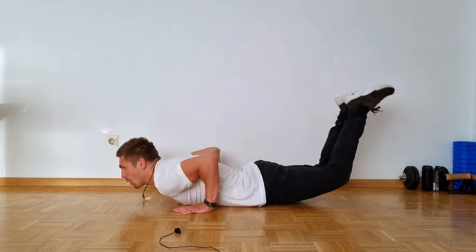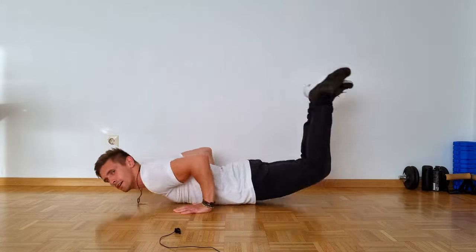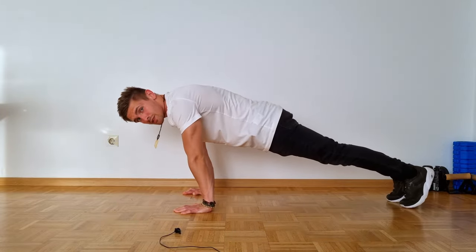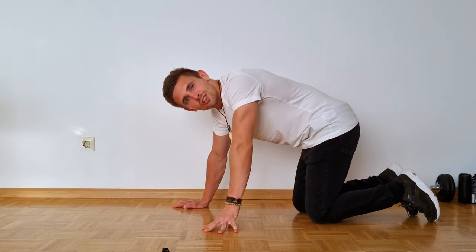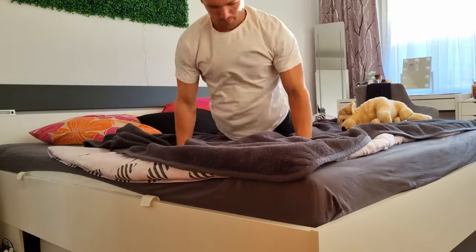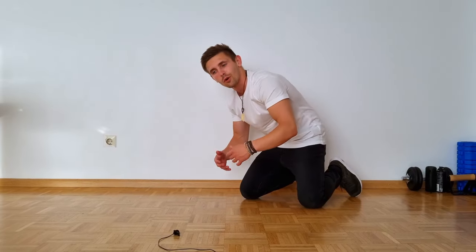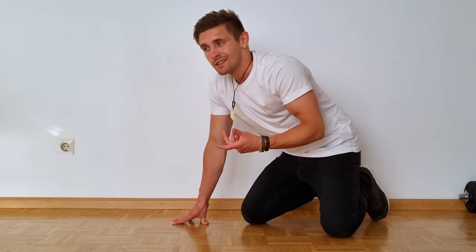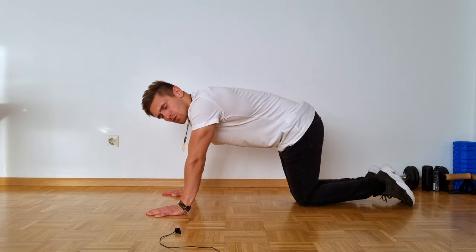That means one, two, three, four — super simple. The thing is, the faster you do it the easier it actually is. You basically take the momentum from the first wave to the second wave to the third one and so on.